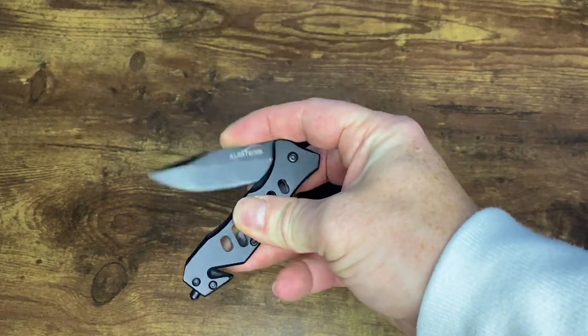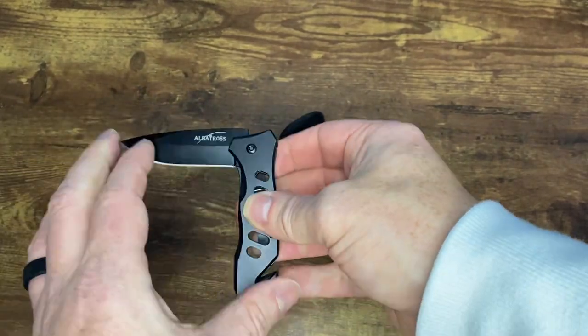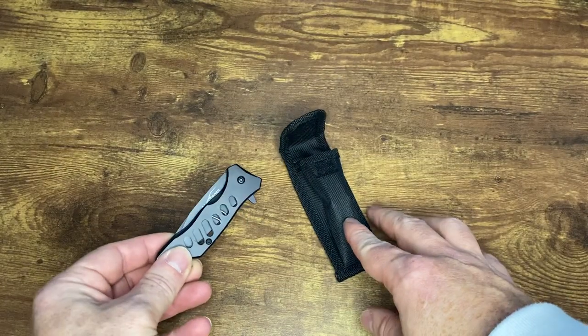I love the fact that you can actually open it up with one hand. Really great little knife.